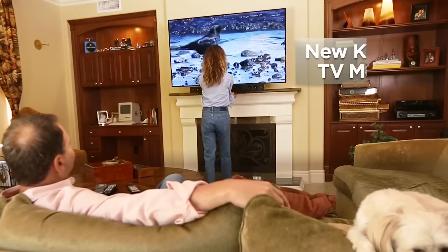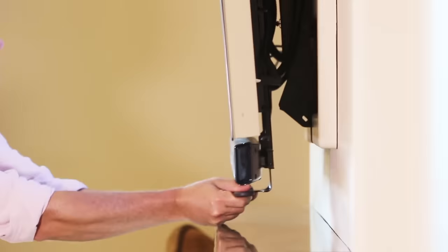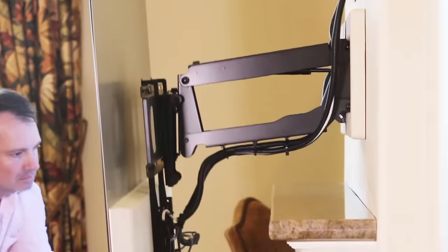Introducing Mantle Mount, a new kind of flat screen TV mount perfect for installations high on the wall or over a fireplace.